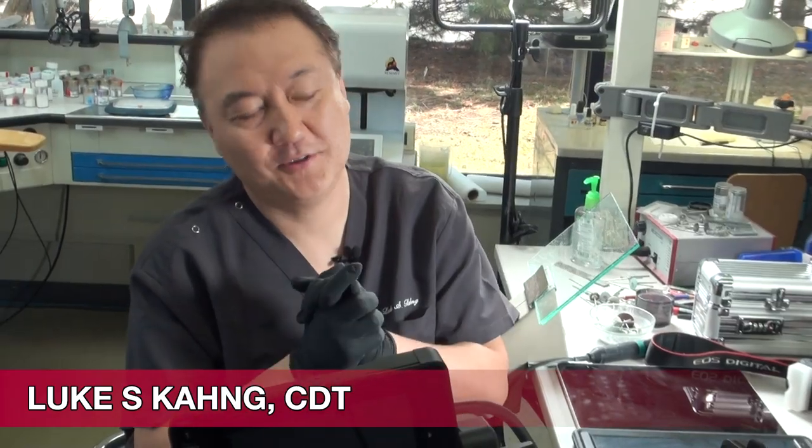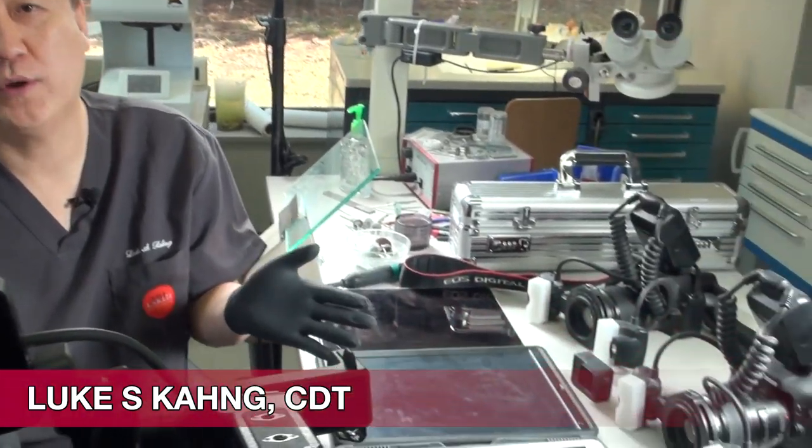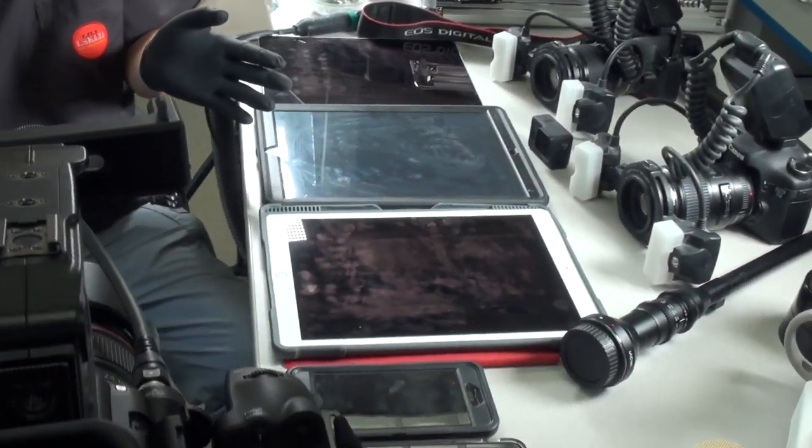Hi, this is Lukang again. So this is my lot of toys, which is I communicate with the dentist and also I made a video as well.